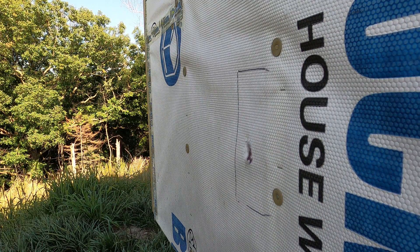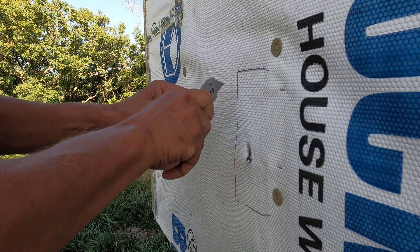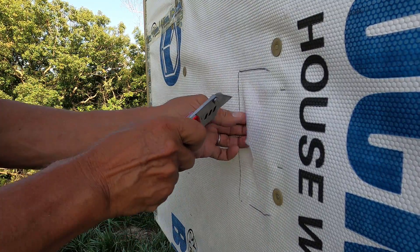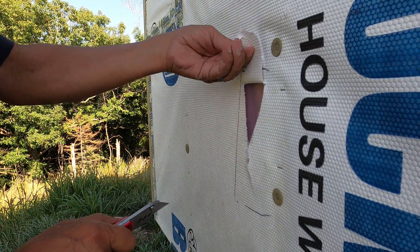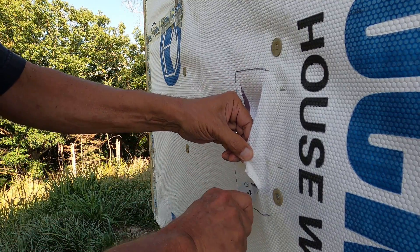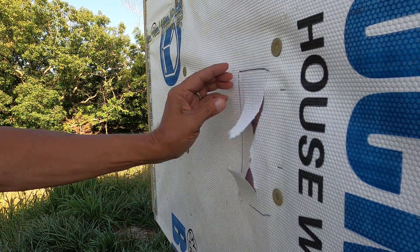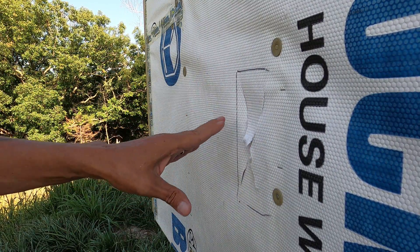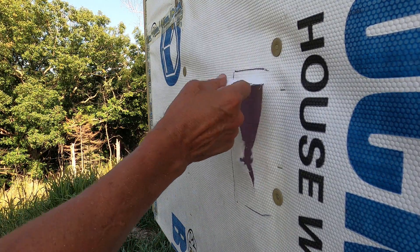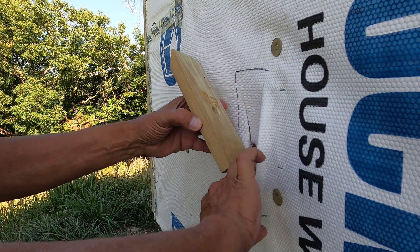What I'm doing here is just marking off where the backer plate is going to go. I want to tape this back to the backer plate once it's installed, because I don't want UV light getting to the foam. That's the only reason this house wrap is on here — to keep the UV light off the foam.